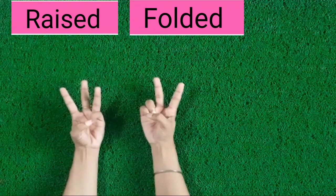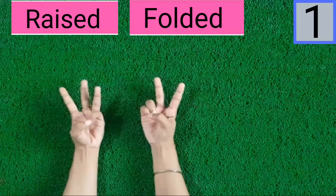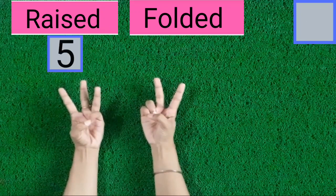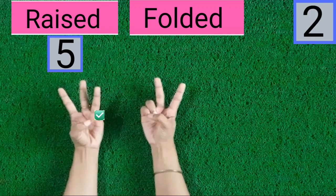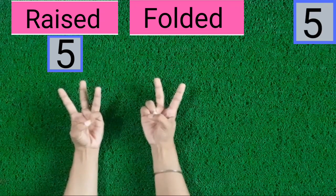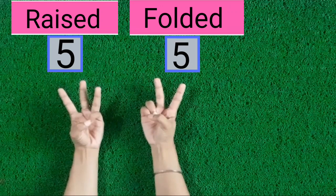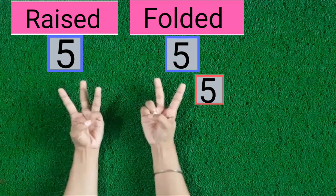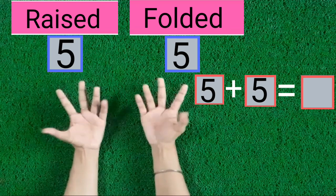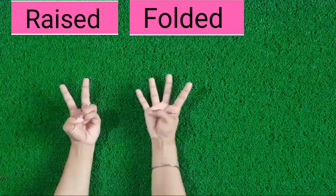Children, count with me. Let's start from raised fingers. 1, 2, 3, 4, 5. 5 fingers are raised. 1, 2, 3, 4, 5. 5 fingers are folded. 5 fingers are raised, 5 fingers are folded. Now these are 10 fingers.